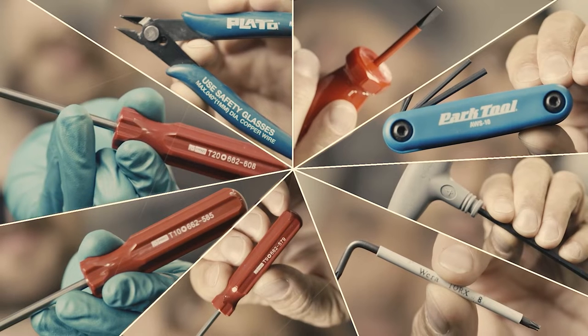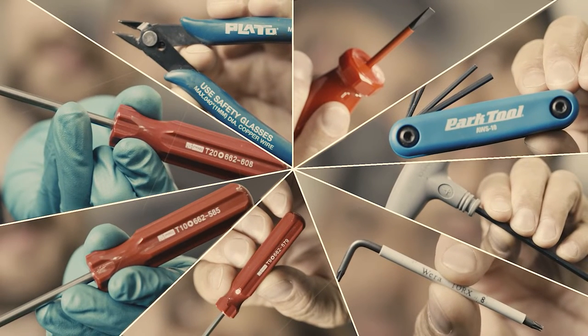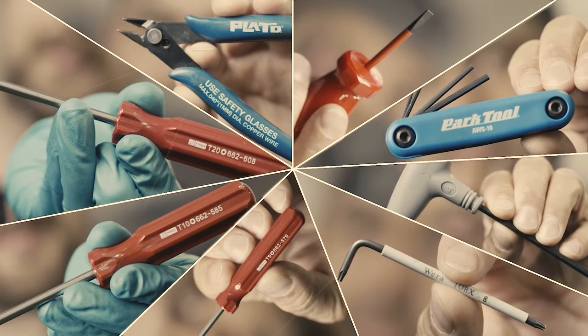This video will show you how to uninstall and install the Brompton Electric controller. First of all, ensure that you have all the tools required to perform the controller unit replacement.